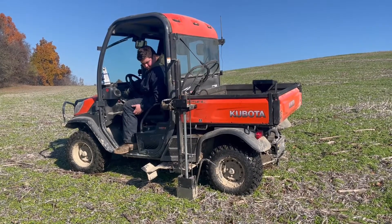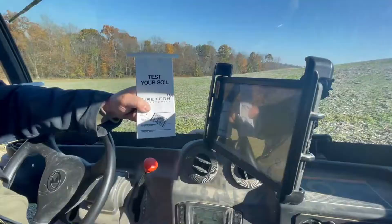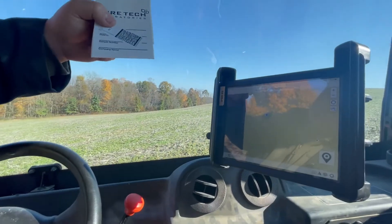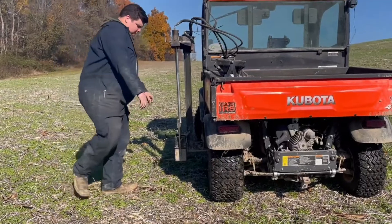Normally, on a grid sampling rotation, we will grid sample a field every three to four years depending on your operation and what you prefer.